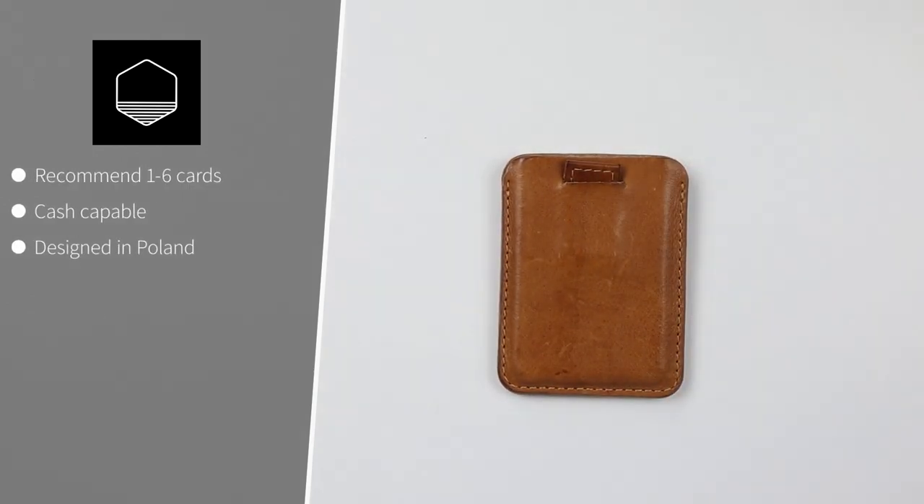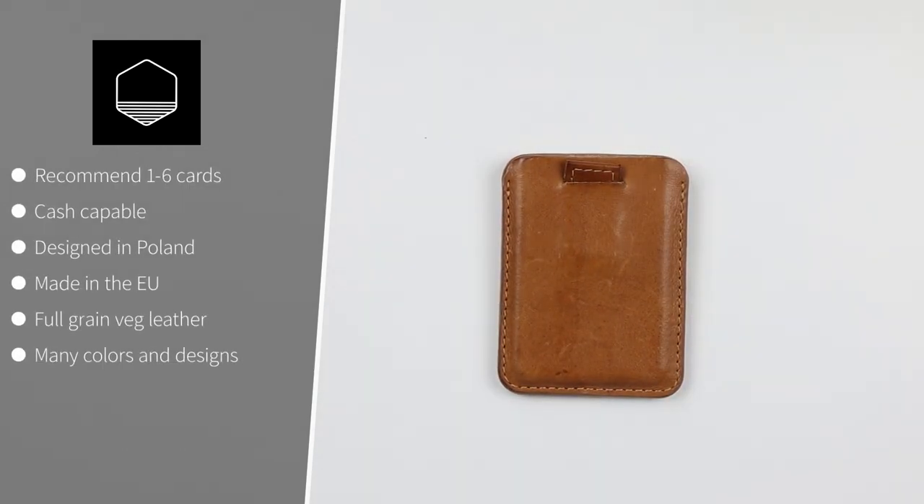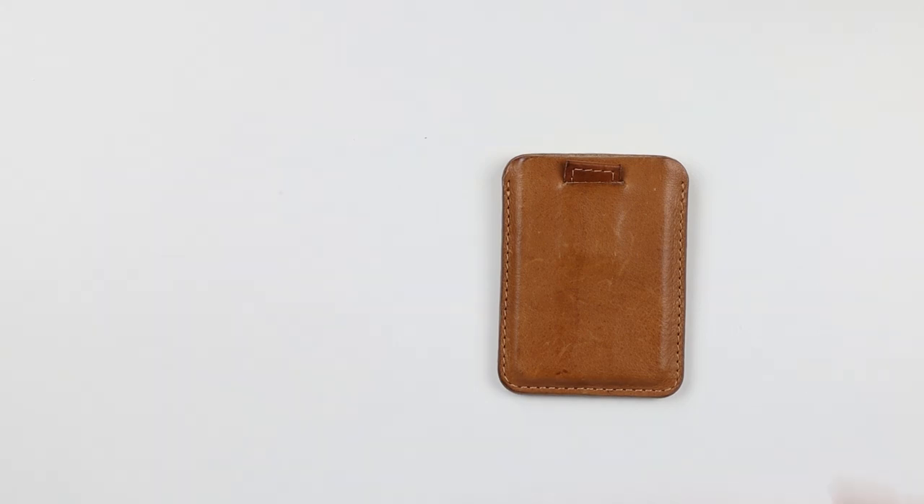The Geometric Goods Leather MagSafe is named for its six-card capacity. Cash capable, designed in Poland and made somewhere in the European Union. It's a full grain veg tan leather — smells great, comes in many colors and designs. It has a pull strap for access, is not RFID, and can stretch out like any full grain leather wallet.